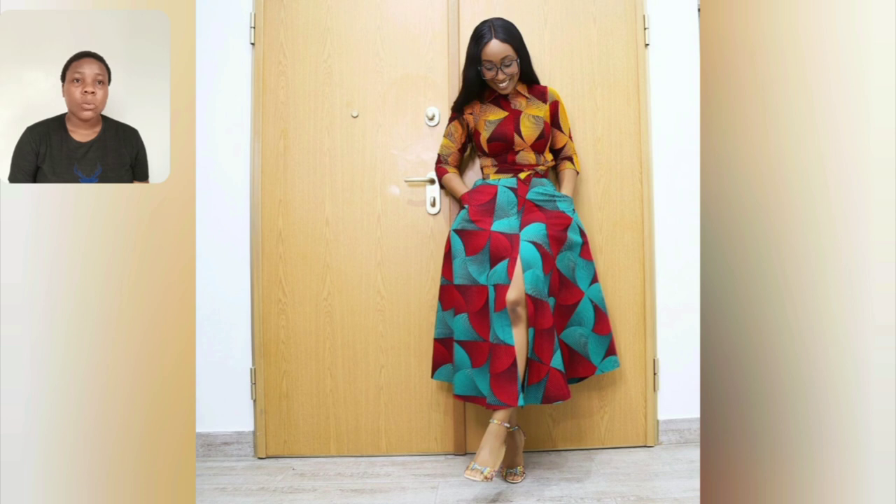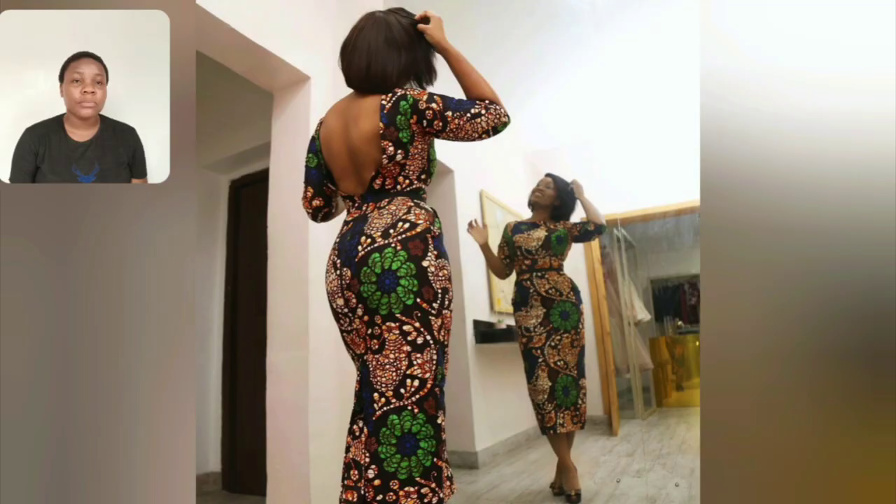This particular one is a different design combining two different Ankaras — a kind of combination but similar. Guys, look at this. Look at the back — I love it.